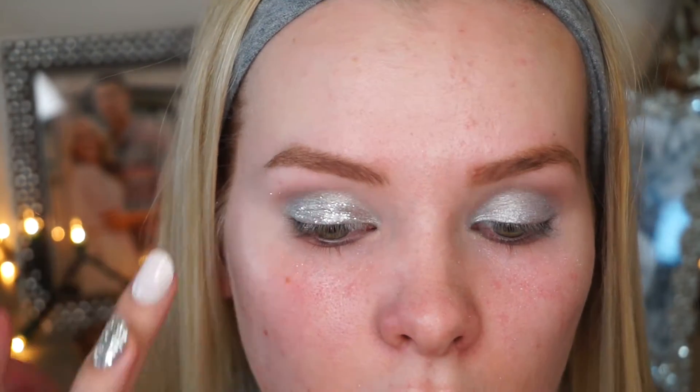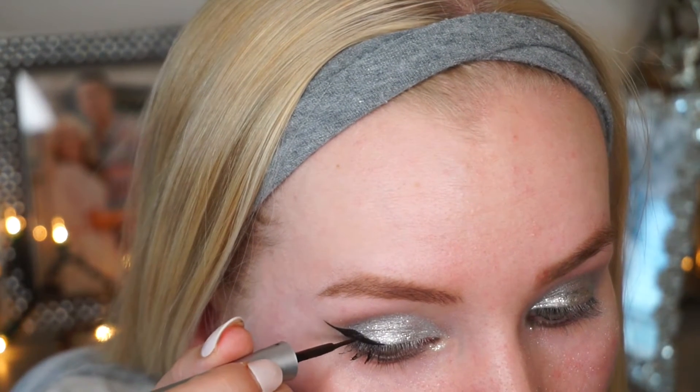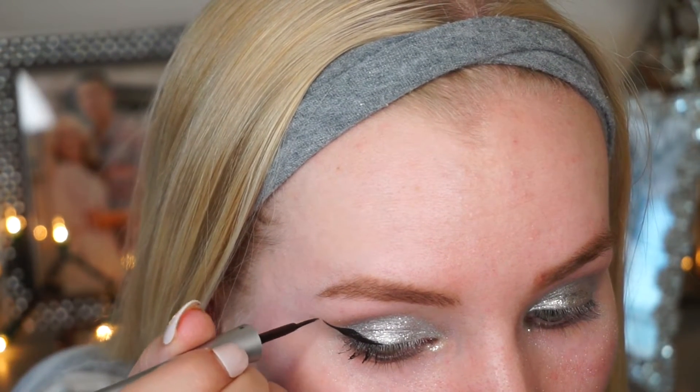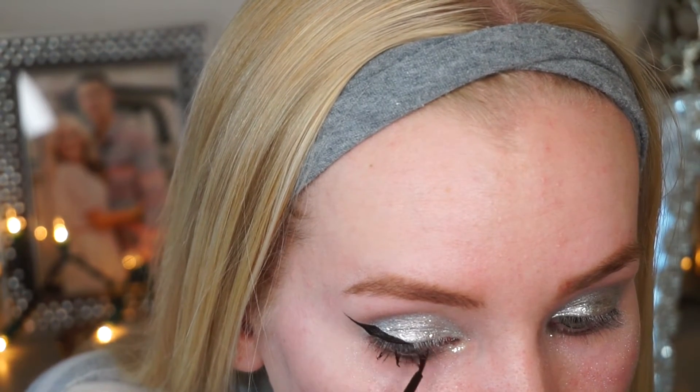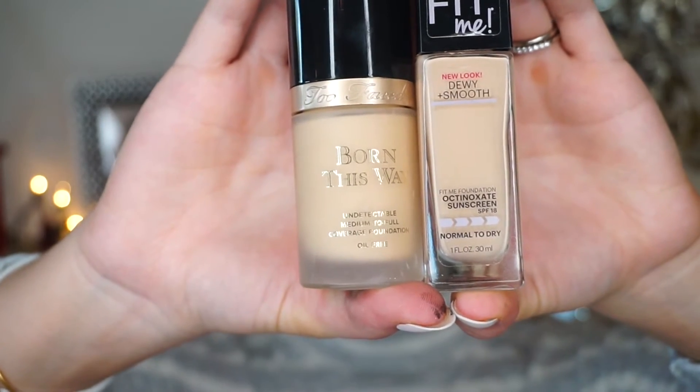Moving on to eyeliner — I'm using the Essence liquid tip eyeliner in black. It dries to matte and it's really cheap. I'm doing a dramatic wing but not bringing it all the way into my inner corner, just focusing on the outer corner, because I'm going to be wearing some dramatic lashes and I want to focus this look mainly on the glitter and the metallic eye.